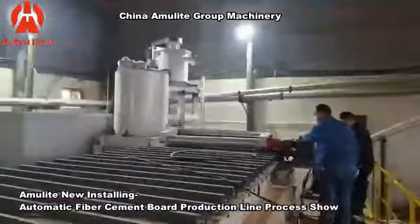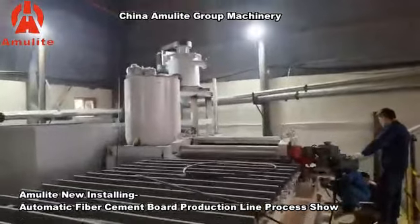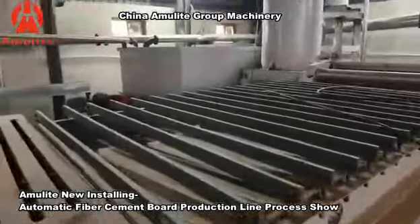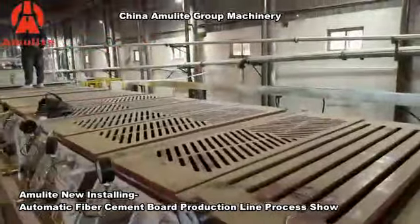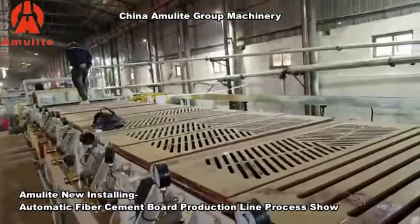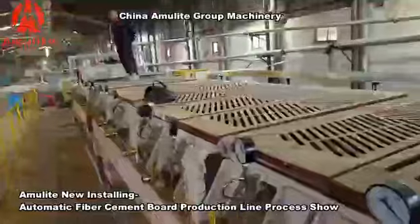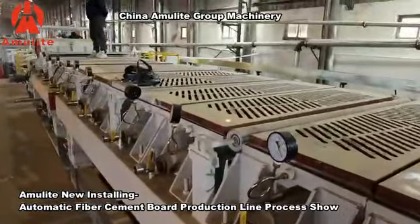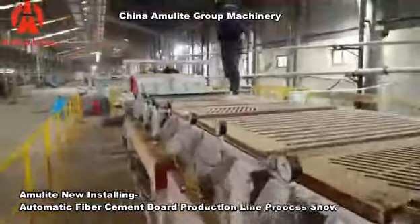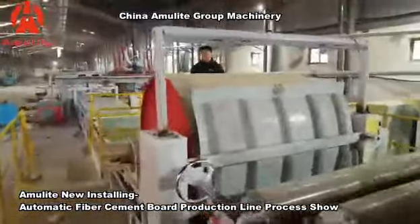The engineer is working on the internal flow-on slurry box. The slurry will flow out from that box in this part, and the vacuum-inherited part will be covered with felt. Then the slurry will flow onto the felt. After the vacuum dehydration system, the water will be dehydrated, and the sheet will move to the forming roller.